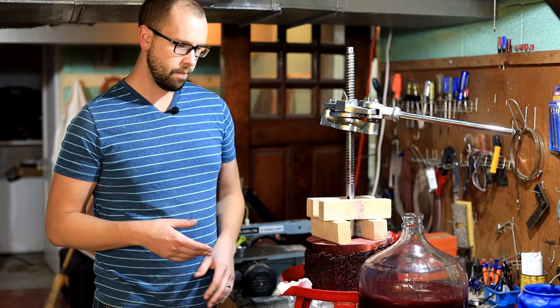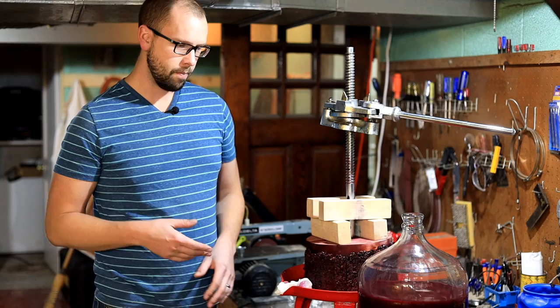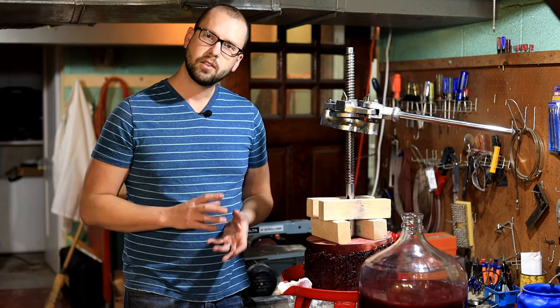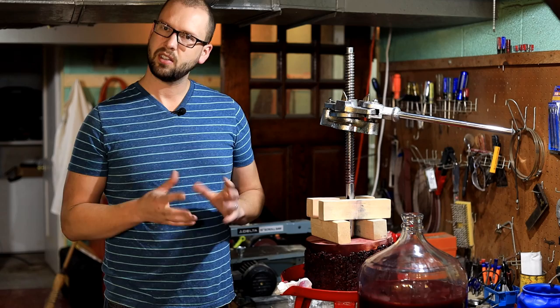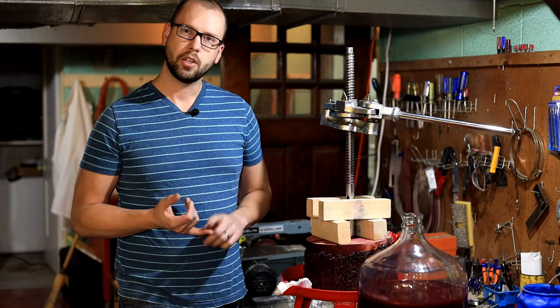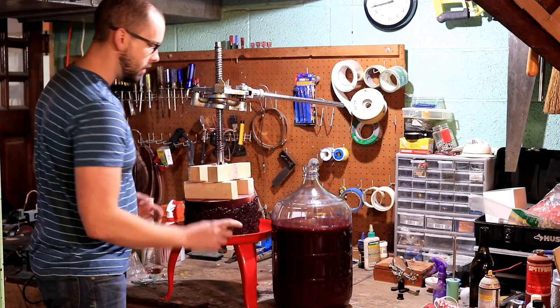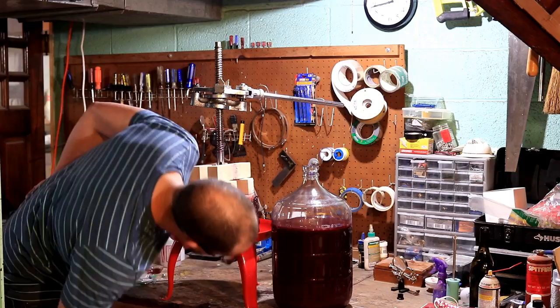I'm going to throw an airlock on here and let this settle for a couple of days and let it bubble for a couple more days. You don't want to let it sit too long on the gross lees — the heavy stuff that settles out — because what will start to happen is you'll get a stressed yeast condition and you're going to create some hydrogen sulfide, that rotten egg type of smell. So you really only want to let it settle for a couple of days, then rack it off those gross lees and get it into a topped-up carboy.